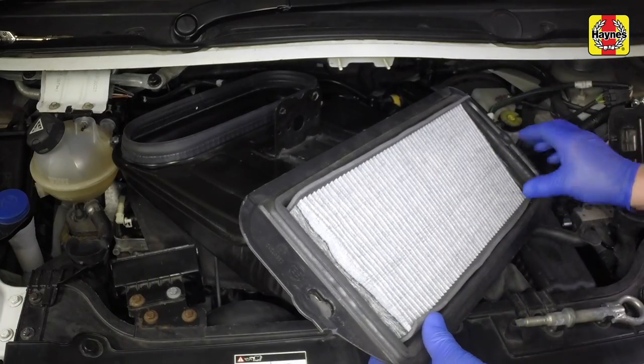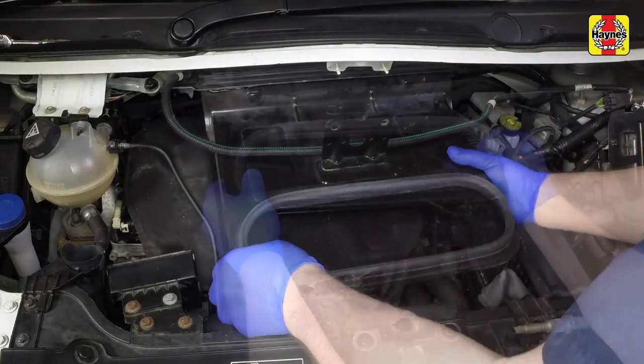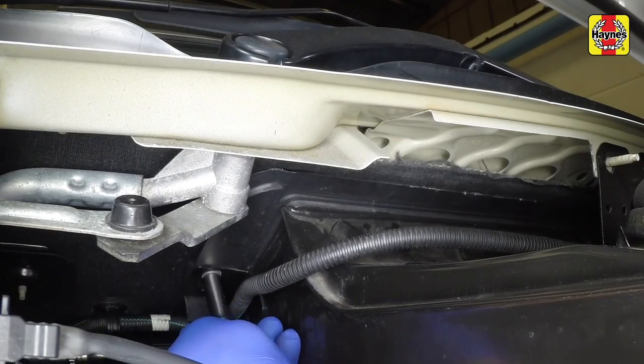Now place the cabin air intake cowling back in position. Refit the cabin air intake cowling, then refit the left hand and right hand nuts.